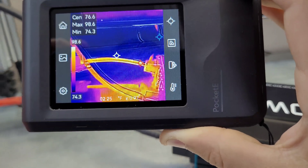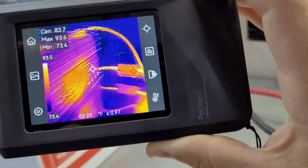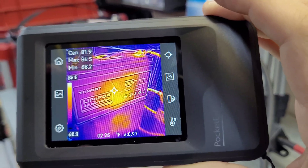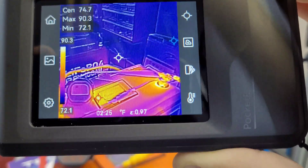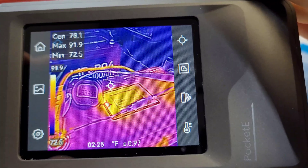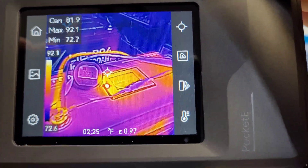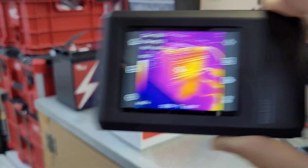The cables are sitting around 97 degrees. The battery is doing good - a little bit of heat there in the center, looks like around 81 degrees. Nothing real hot up at the terminals - a little warm at 91 degrees - and a little bit of a hot spot there on the display at 92 degrees. Looks like it's got about a half hour left, so we'll check back in shortly.